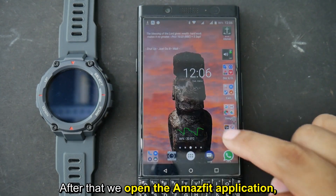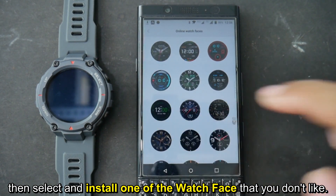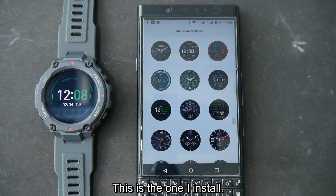After that, we open the Amazfit application, then select and install one of the watch faces that you don't like — just remember your selection. This is the one I installed.